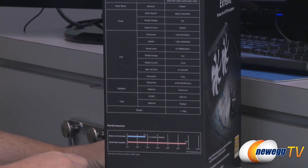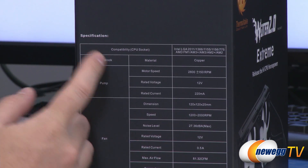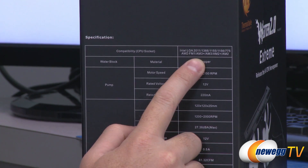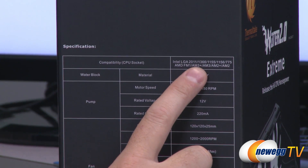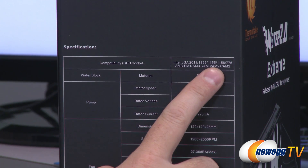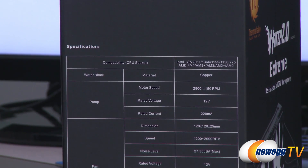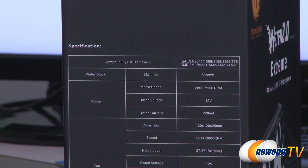Here's a look at all the detailed specifications. You want to make sure it's compatible with your CPU socket. If your computer's not more than five or six years old, it should be compatible. For Intel, you have compatibility with LGA 2011, 1366, 1155, 1156, and 775. For AMD, you have FM1 compatibility as well as all of the AM2, AM2+, AM3, and AM3-plus sockets.